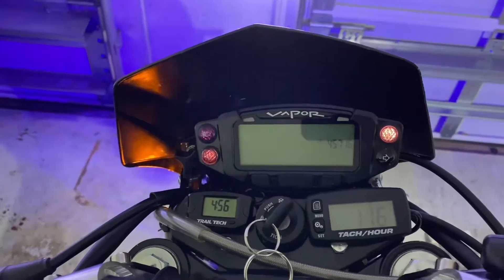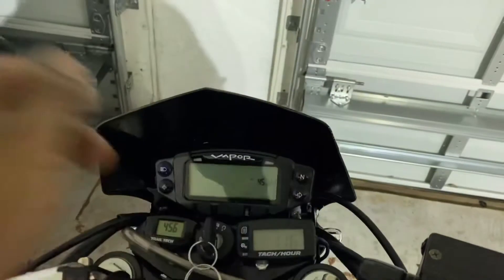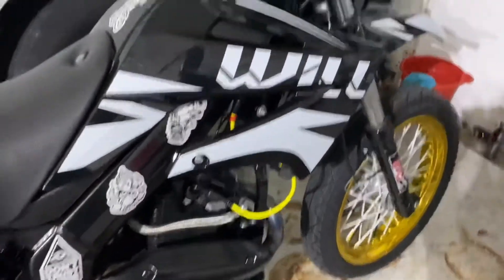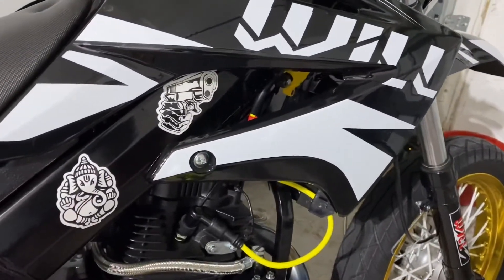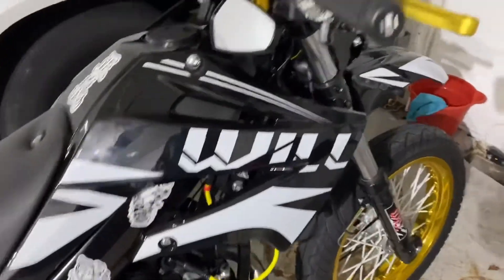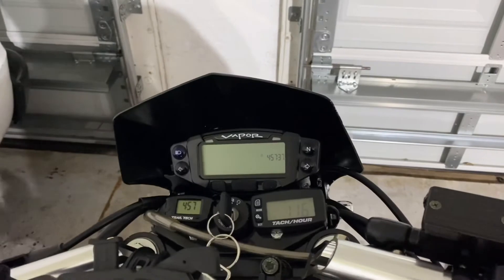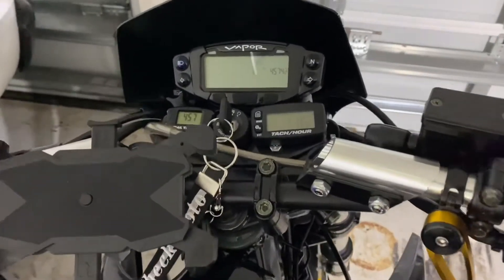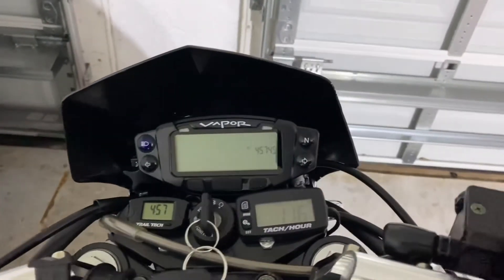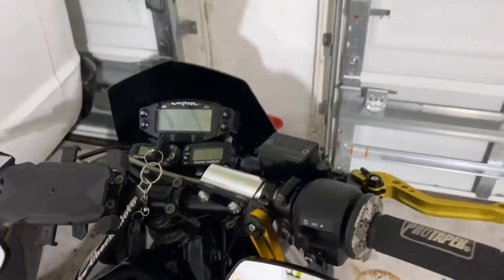We're good to go. You guys saw the first startup — well, I did the first startup yesterday. I still haven't ridden it yet since I installed the Nibbi coil. I'll put a link in the description for that and also for this — it's the Vapor Indicator for the Striker. Pretty much just the indicators, so now I know what my lights are: left, right, and high beams.